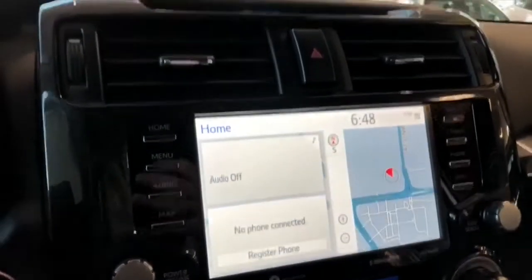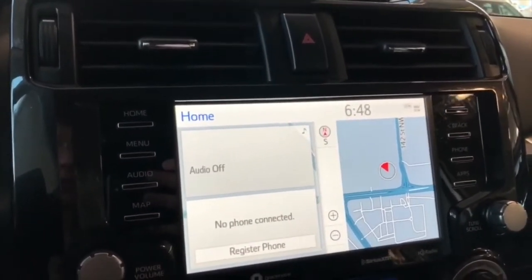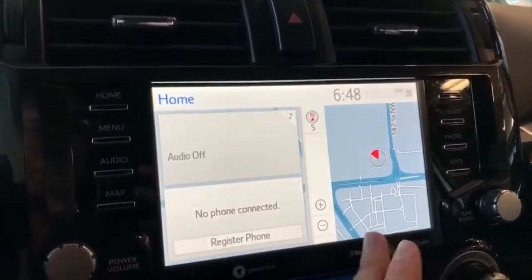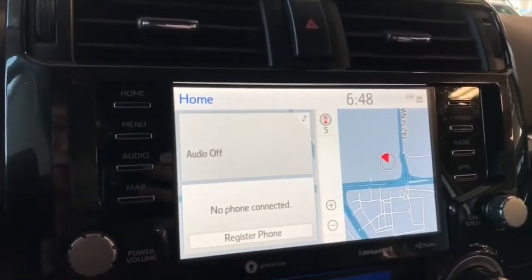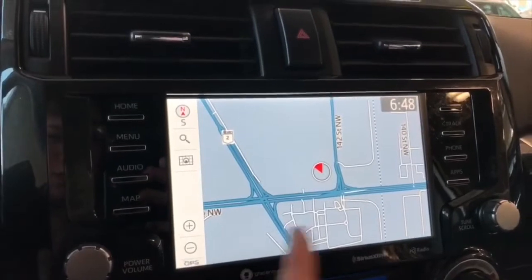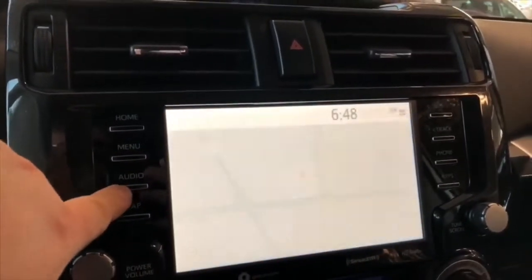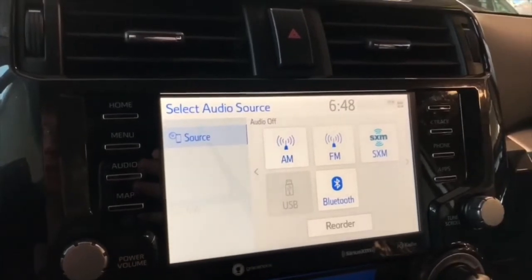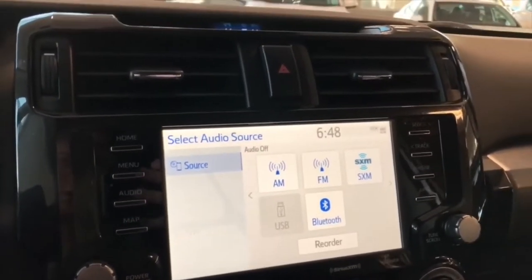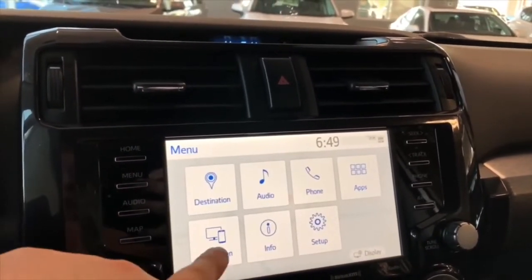Taking a look at the redesigned display for the 2020 models. On the left side it'll display the audio that's playing and any device that's connected. On the right side you have your navigation map, and you can customize this home screen as well — press any one of these screens and it will enlarge. Here you can set your destination. In the audio menu you can see all standard AM and FM options and of course you can connect your phone through Bluetooth. You can also connect your iPhone through Apple CarPlay — go into menu and there you have your projection on the bottom.